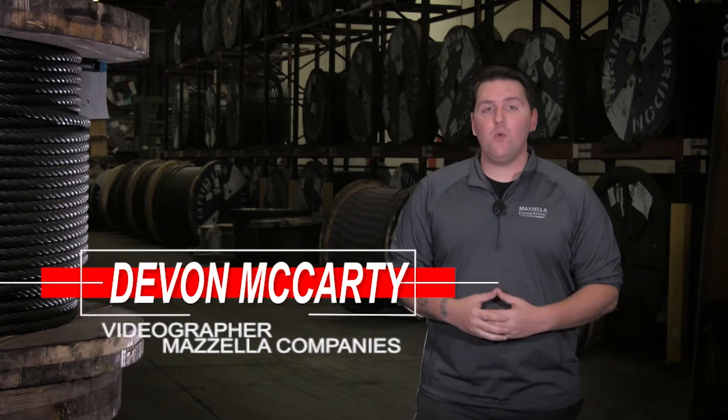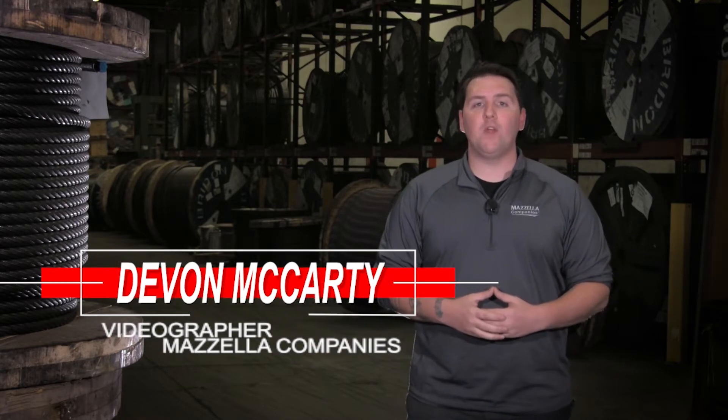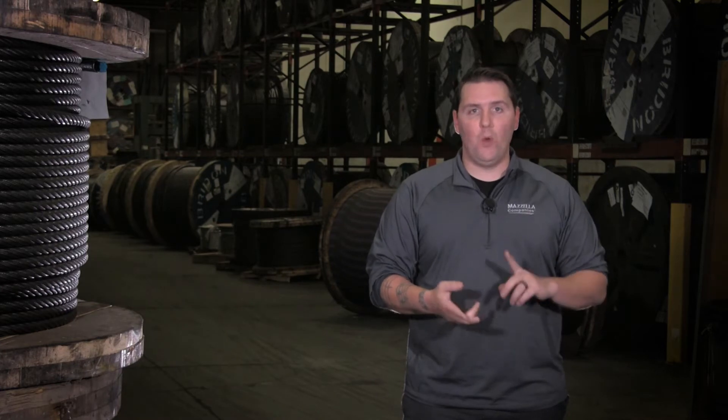Devin here from Mazzella Companies, and today we're tackling the process for buying an overhead crane — from installation to consultation and a little bit after. In this video we're going to cover where you get started, what the process is from installation to consultation, and then we're going to cover warranties and what happens after you get your crane installed.